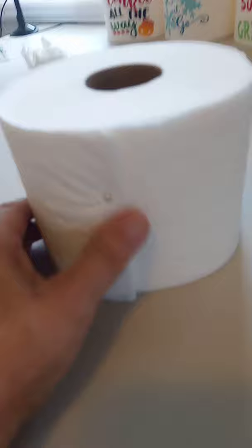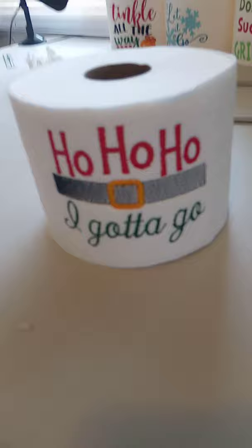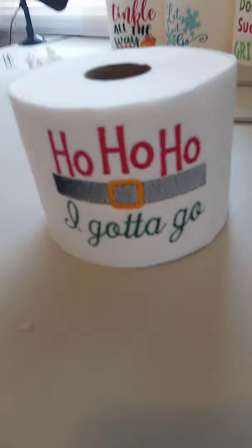And voilà! I'm just waiting on my cellophane bags to show up so I can finish them off. But there you go — that's how I make my toilet paper decor. Thanks for watching!